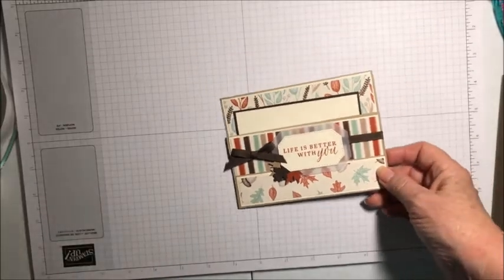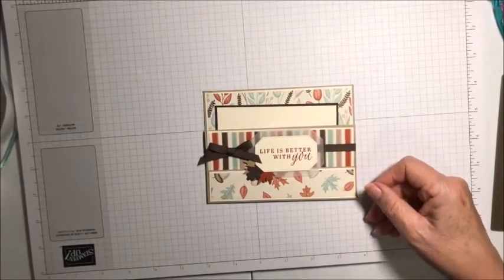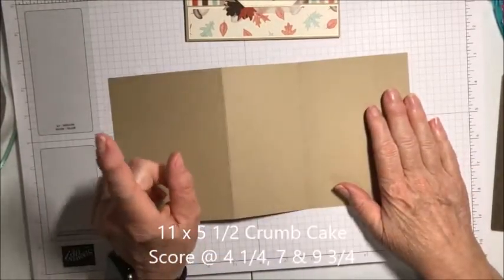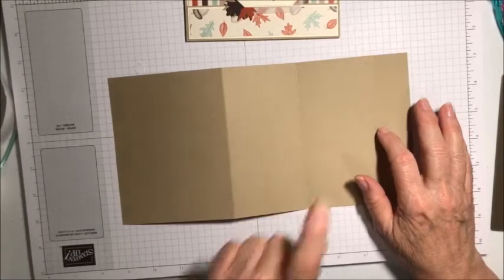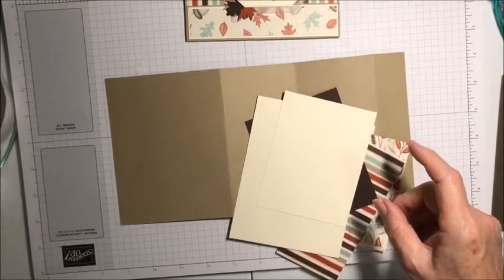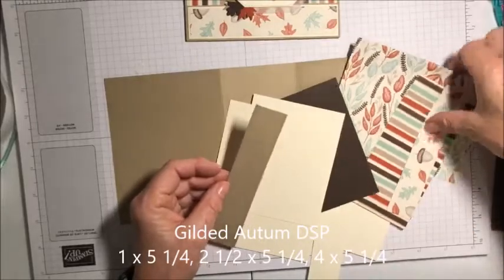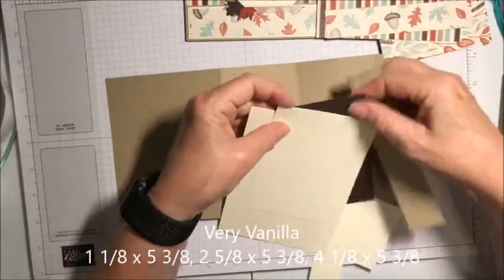The instructions are on my PDF for my team members. I started with a piece that's 11 by five and a half. I scored at four and a quarter, seven inches, and nine and three quarters. The papers we're going to be using tonight — this is the Gilded Autumn paper — it's part of it, and Very Vanilla and Early Espresso. So those are the ones we're going to use.